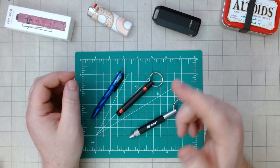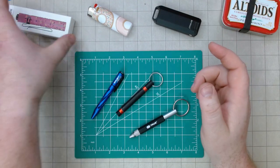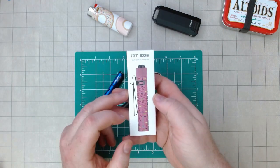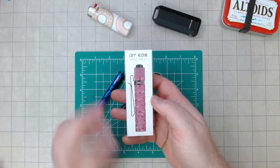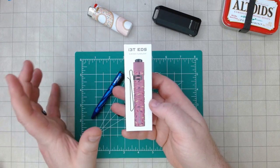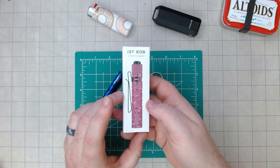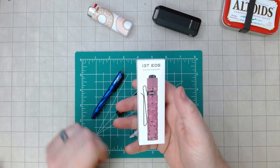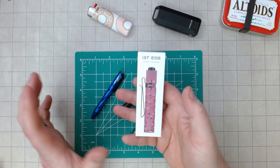First off, before we get into it, if you're watching this and the channel is under a thousand subs, I am still doing the contest. When we hit a thousand subscriptions at Conan's EDC, I am going to be raffling off this I3T Olight — the Desert Warrior — an awesome light. Pretty hard to get. I don't know when you'll be watching this, but if we're under a thousand subs, make sure to follow this link, comment on the video, like the video, and make sure you're subscribed to the channel. I absolutely appreciate it.